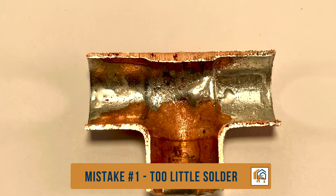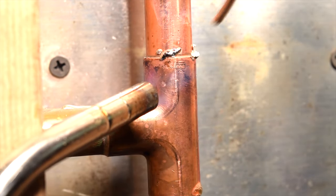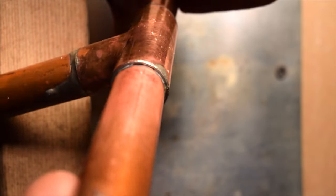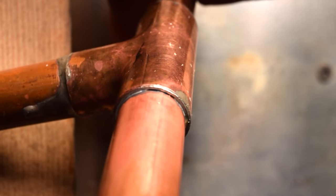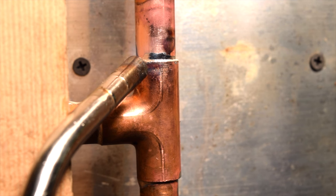Mistake number one: applying very little solder. A lot of times people are afraid of overusing solder, and they use just a little bit. This can result in an incomplete seal around the pipe, leading to a non-tight water seal and eventually leaks. Even if it looks good from far away, it might not hold up over time.